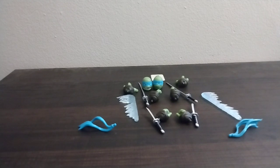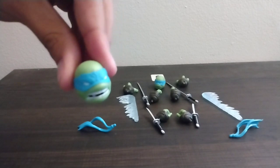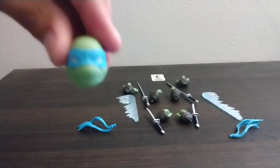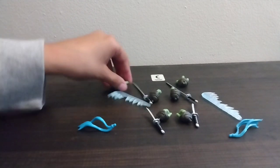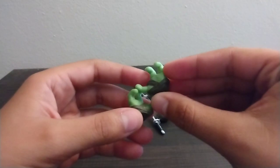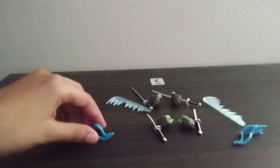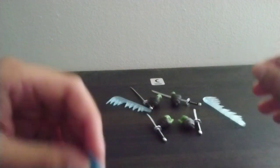We're going to go by them one by one. We got the main head with the whited out eyes — nice teeth there. And then we got the normal head with the normal pupils, more serious kind of. Then you come with two pairs of open, relaxed hands. Next up, we got two bananas, so you can switch the bananas.